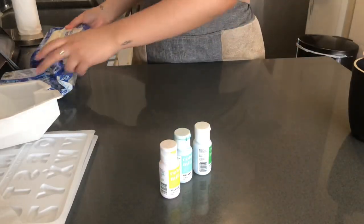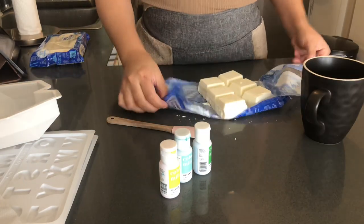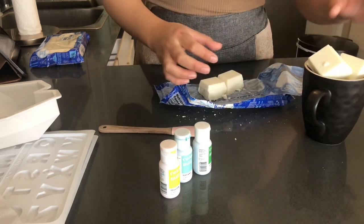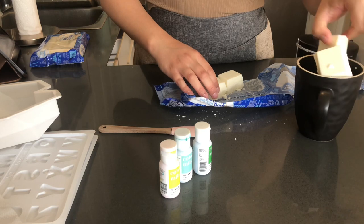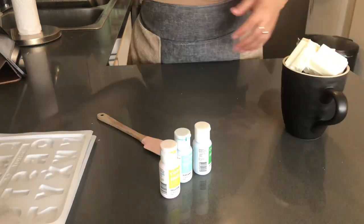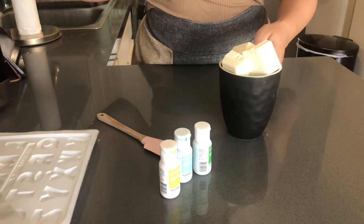I already have a bar that's open, so I'm going to use this one. I have all my pieces broken up and I'm just going to fit them into my mug. You won't be able to fit it all, but just fit in what you can. Now I'm going to put this into the microwave for 30 seconds and then we're going to give it a quick stir.